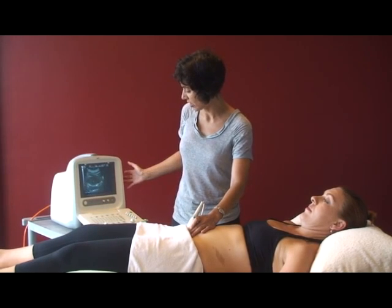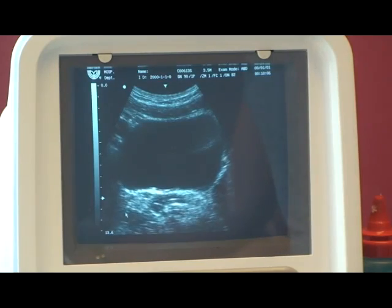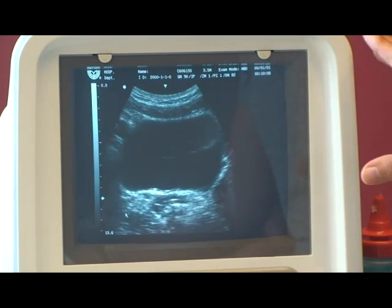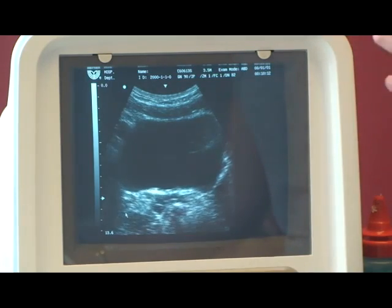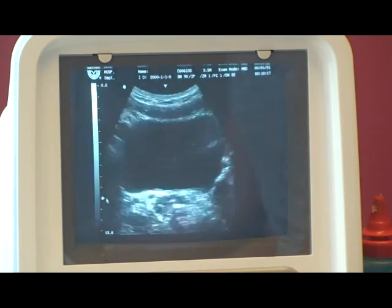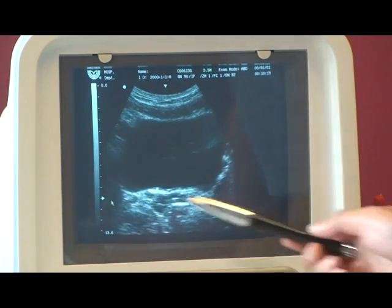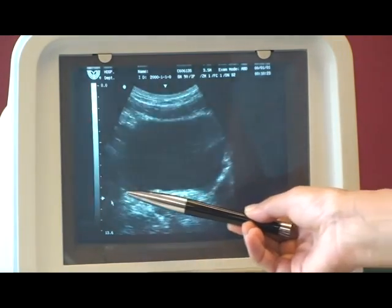Then we'll look at the machine settings. We're going to observe the settings used to get the pelvic floor. I've used 3.5 MHz, but on your machine it could be between 2 to 3.5 MHz. I've positioned the focus — using the arrow — pointed towards the base of the bladder.